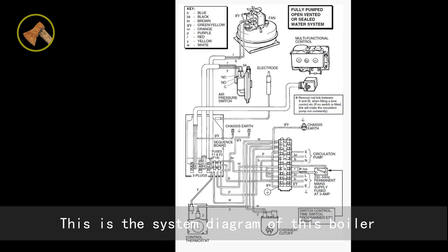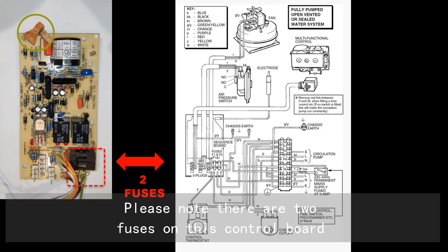This is the system diagram of this boiler. Please note there are two fuses on this control board.